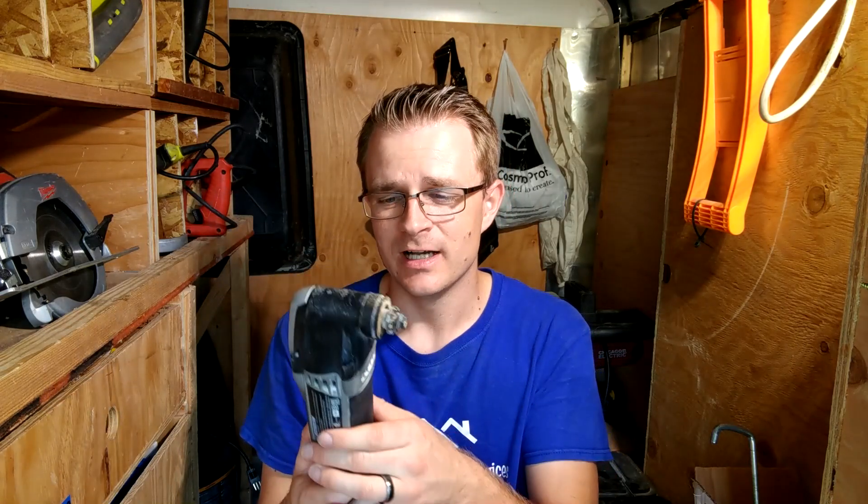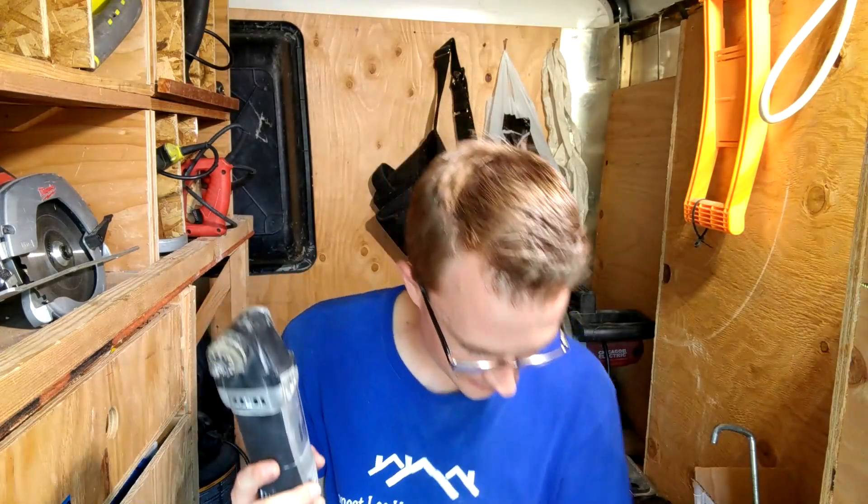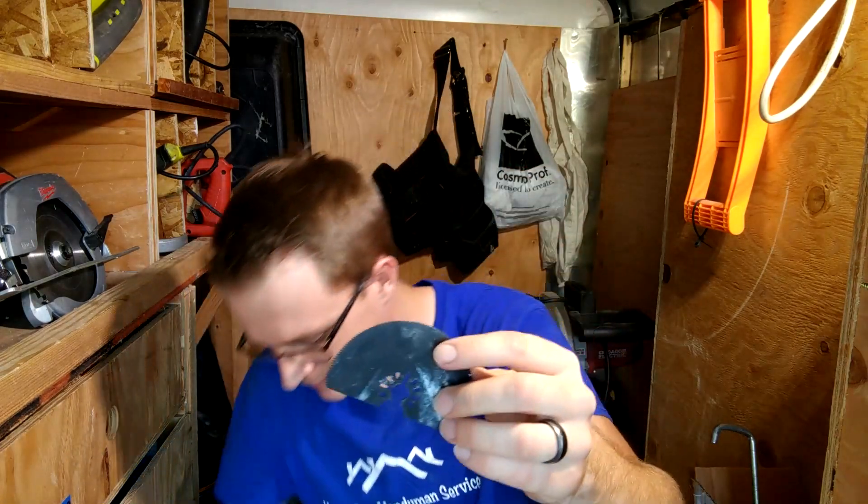I have tried the Milwaukee M12 version and I didn't really like it — it didn't really have enough power, I felt. What I love about this thing is, if you guys have never used one of these, it takes many different blades.